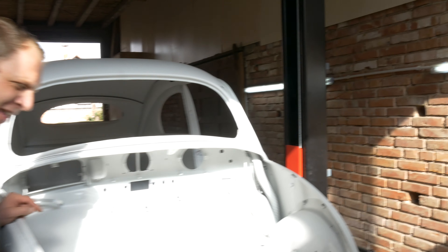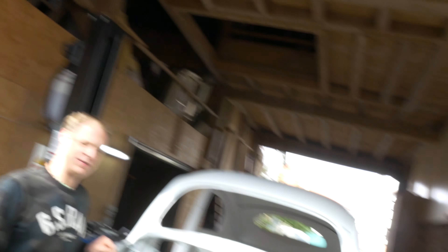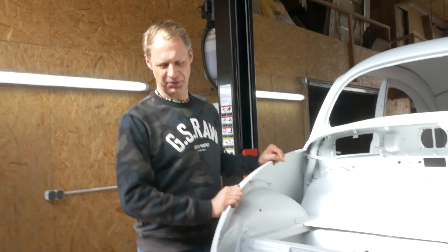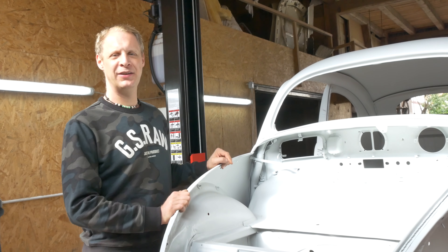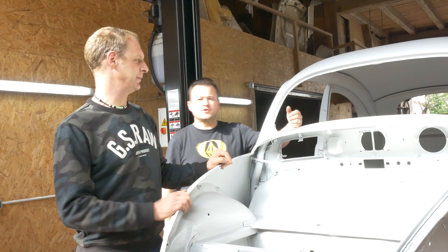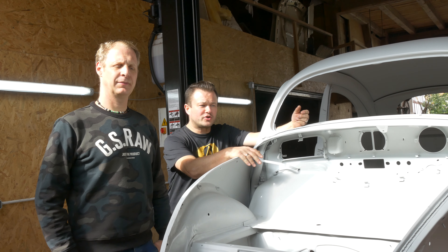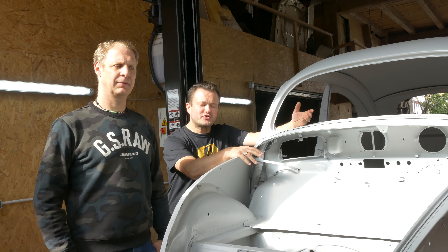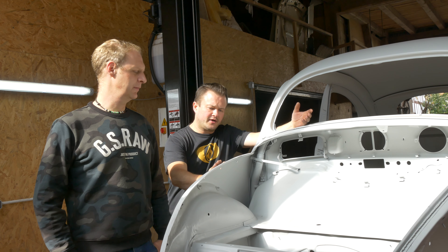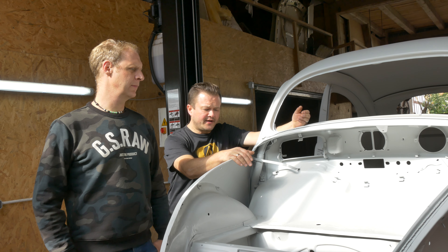Er ist auf jeden Fall schön blank geworden – alle Farbe komplett beseitigt. Dann kommen halt die Stellen zum Vorschein, wo schon mal was gemacht wurde oder was gemacht werden muss. Wir hatten das Auto beim Strahlwerk Deluxe, und die haben nicht sandgestrahlt, sondern Kunststoff gestrahlt. Der große Vorteil dieses Kunststoffstrahlverfahrens ist, dass es vom gesunden Blech nichts wegnimmt – sehr schonend und daher für den Oldtimer optimal.